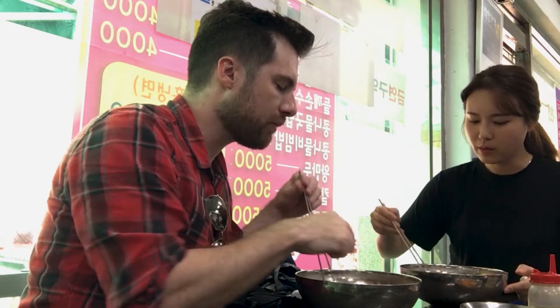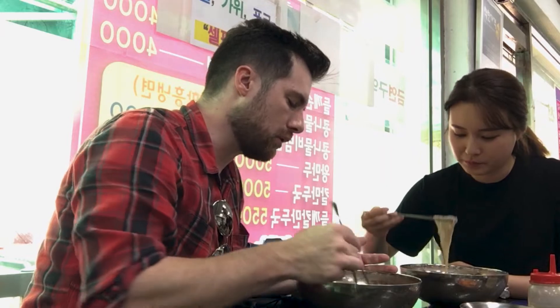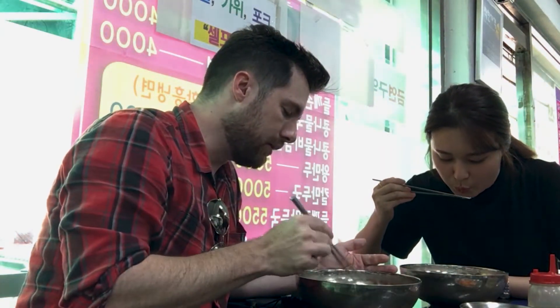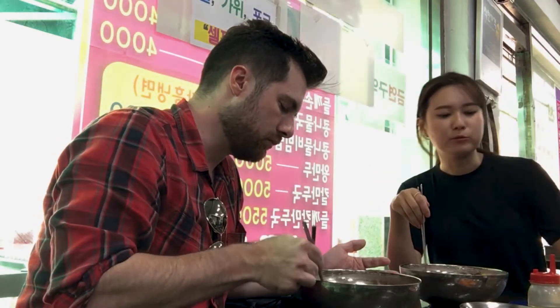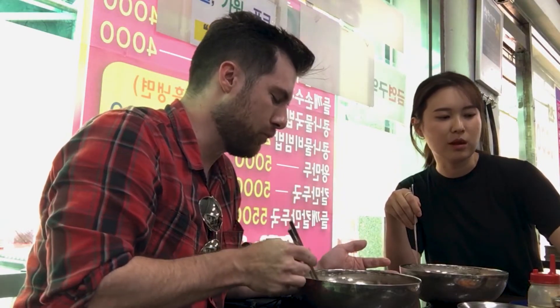Nice little seeds in here too. Are those sesame seeds? And I think some red pepper paste in here too. You can add more if you want — more spicy.